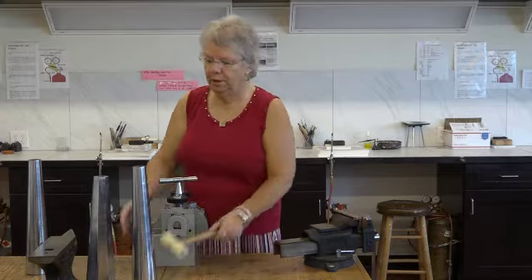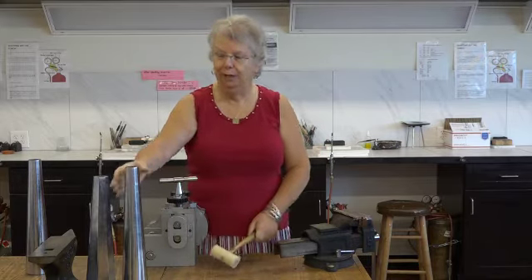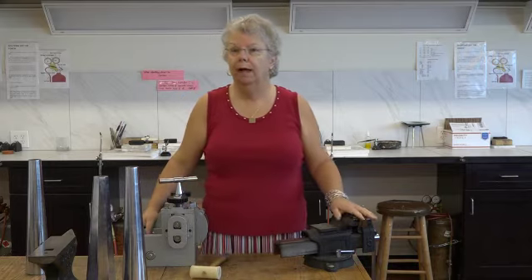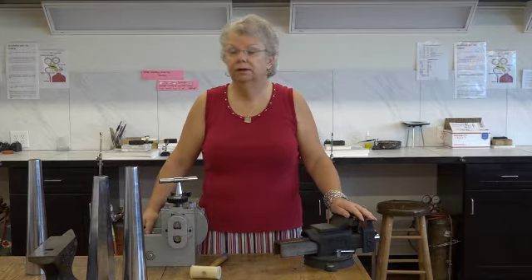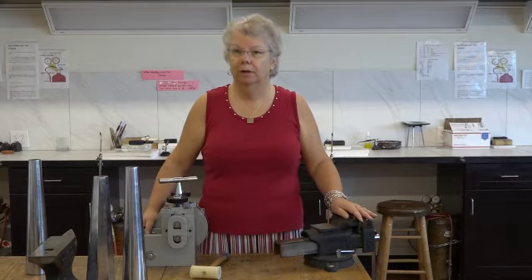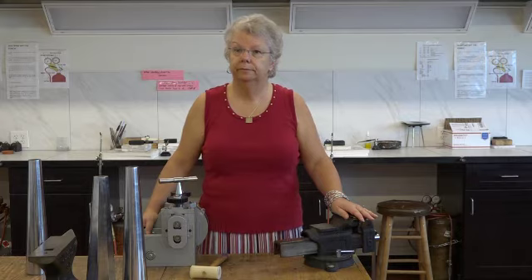What types of tools are used in metalsmithing? All kinds of tools. We have lots of hammers to hit things with. We have the torches that we do the soldering and the annealing with. We have files, cutters — basically anything you can imagine that would cut metal, solder metal, or finish metal. And we have everything here in the studio.